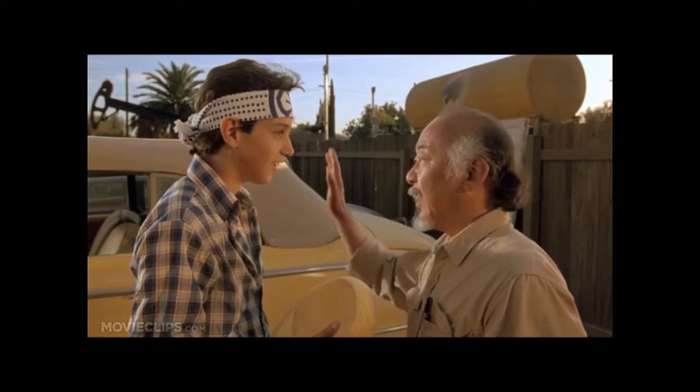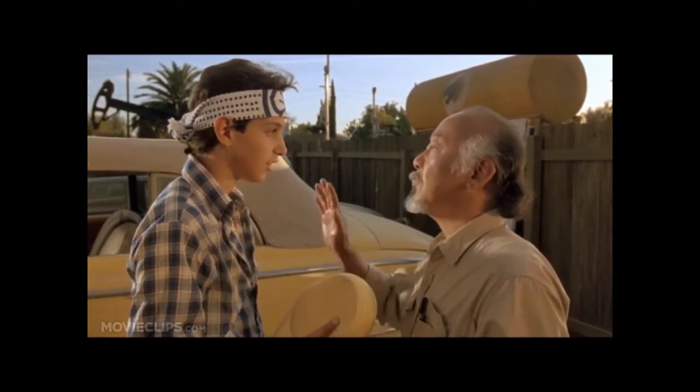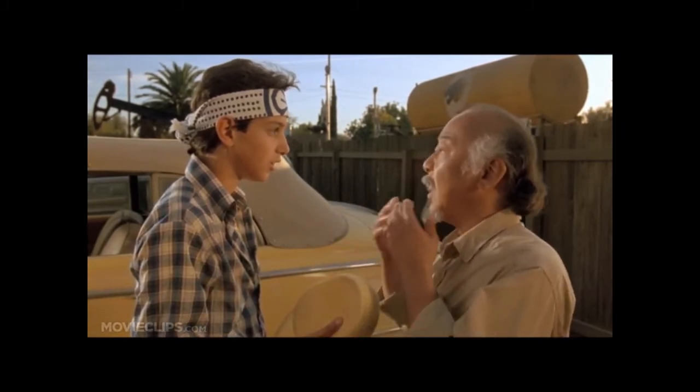In the wise words of Mr. Miyagi: wax on, right hand; wax off, left hand. Wax on, wax off. Breathe in through the nose, out the mouth. Sorry — I could have hurt myself!